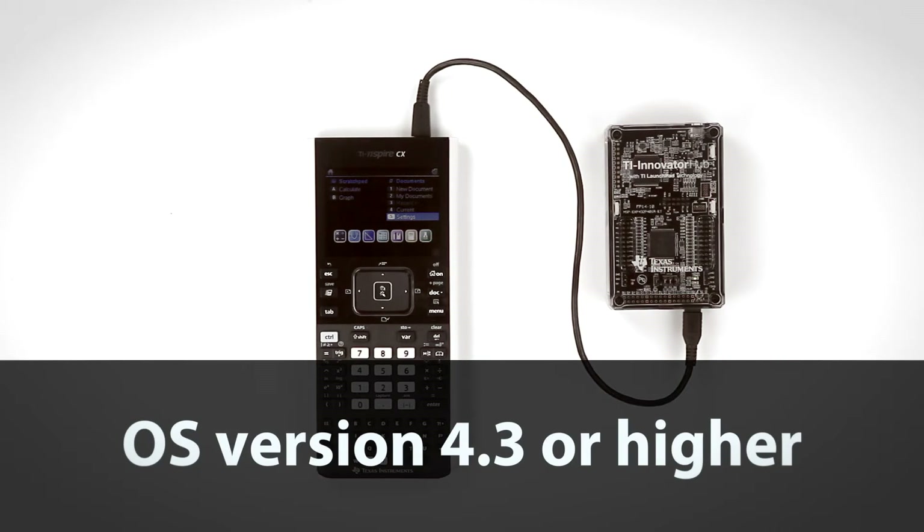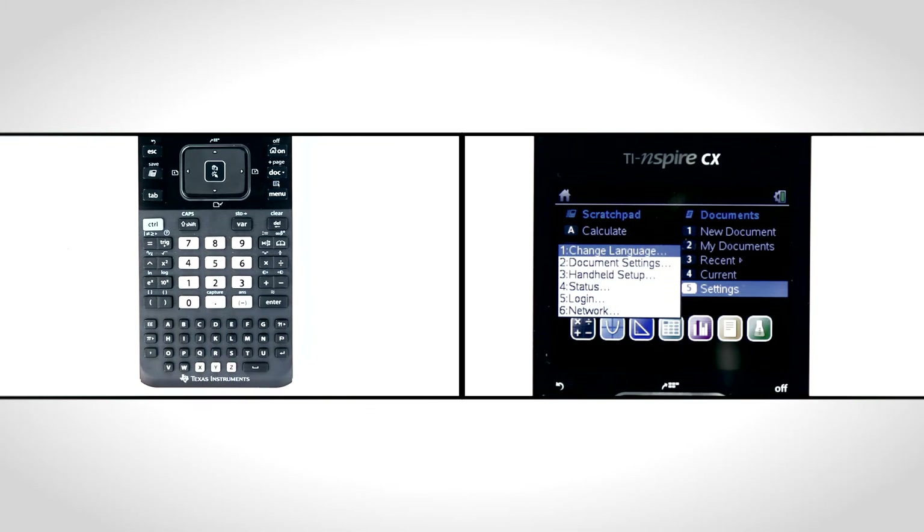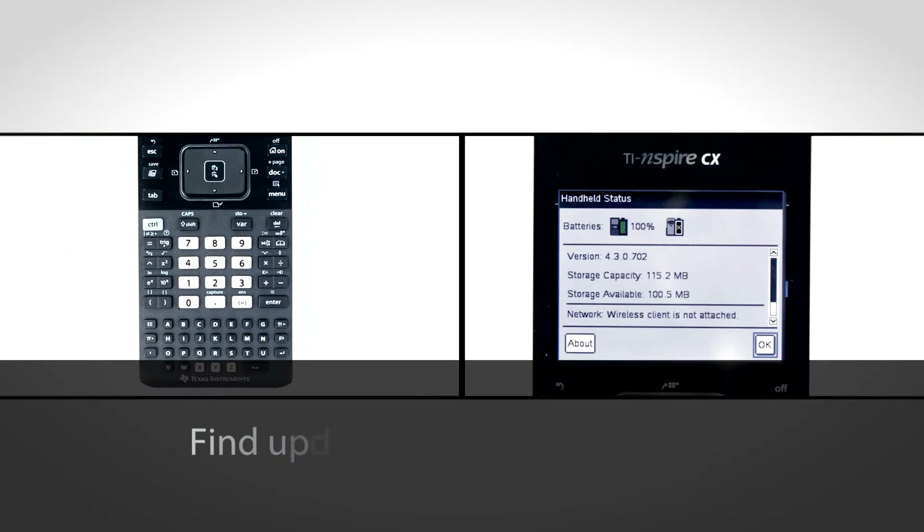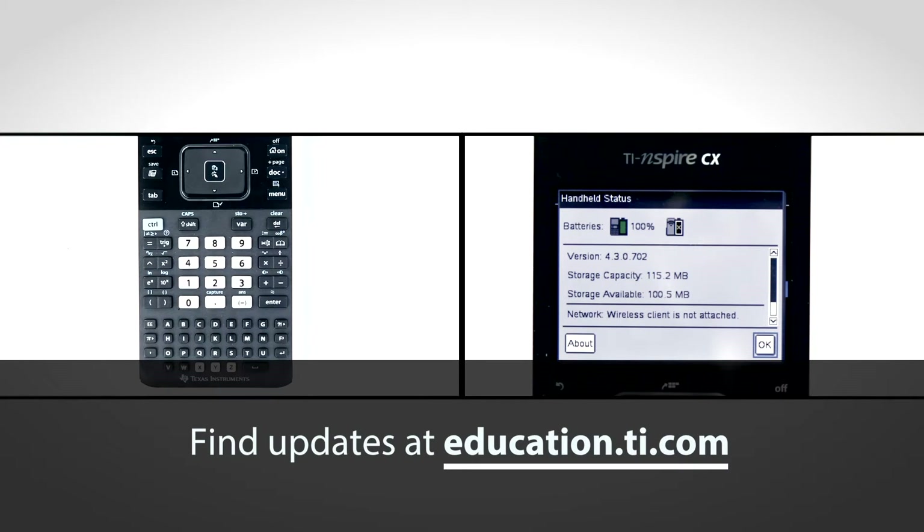Make sure the calculator operating system is version 4.3 or higher. From the home screen, select Settings, then select Status. If you need to update the handheld operating system, please visit the TI Inspire CX handheld page on education.ti.com.